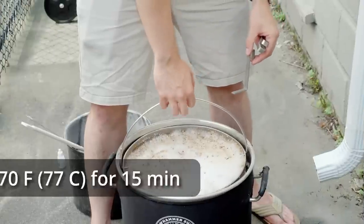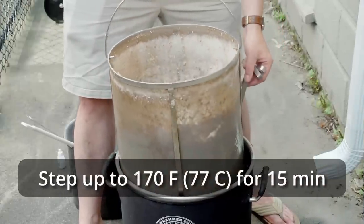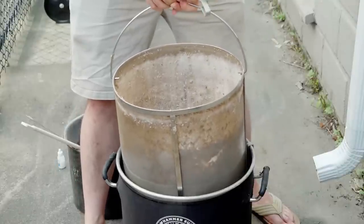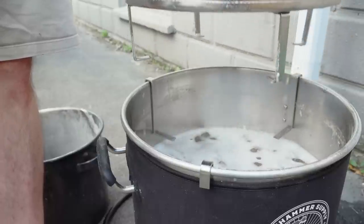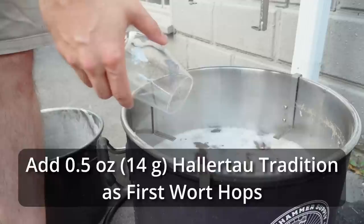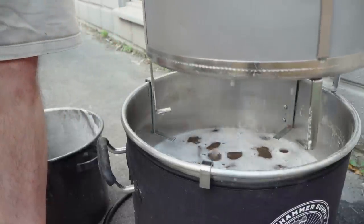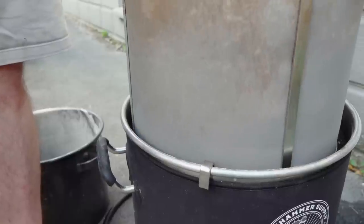Once the mash had rested for a total of 90 minutes, I raised it up to the mash-out step of 170°F and let it rest for 15 more minutes. Then I pulled out the grain basket and, as I let it drain for about 15 minutes, I added my first wort hops — half an ounce of Hallertau Tradition. I also set the controller to maintain a temperature just below boiling so we didn't have a boil-over while waiting for the basket to drain.